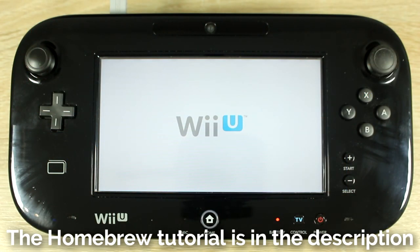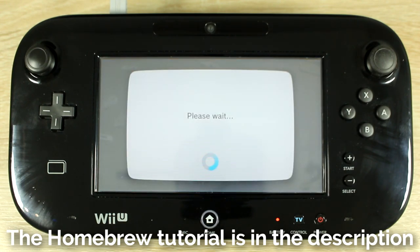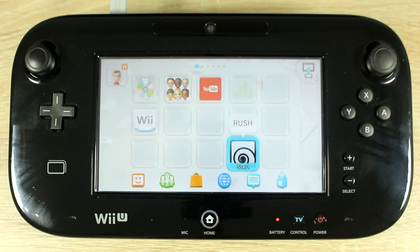Your Wii U will need to be homebrewed to do this, so watch my homebrew tutorial video for Wii U which is linked in the description. First of all, check that your homebrew launcher has Ludin.